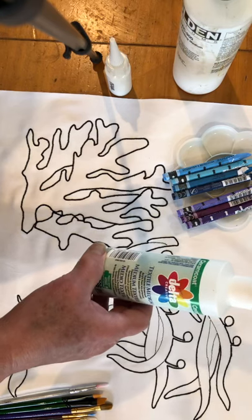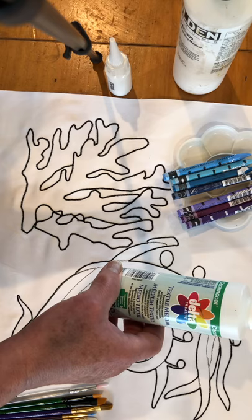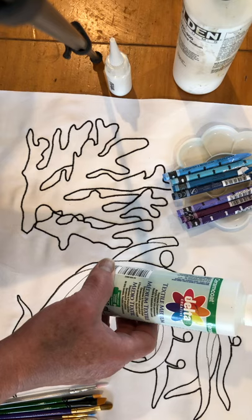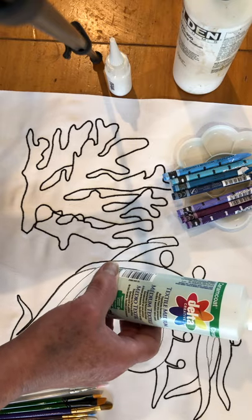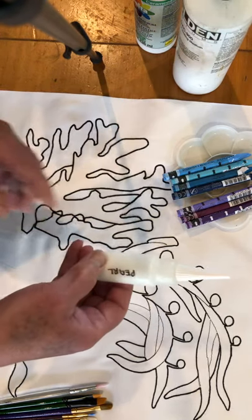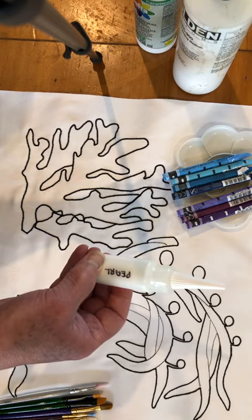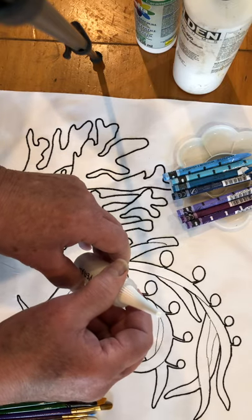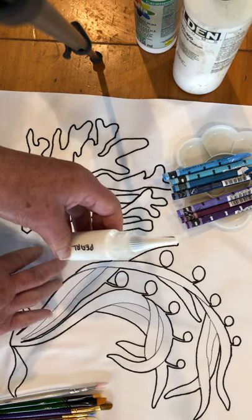Ceramacraft is another great one, made by Delta. This one is typically found in either Michaels or Hobby Lobby — if you look in their fabric painting section, you'll find the bottle of Delta. And then I have a bottle of my own called pearlescent fabric medium. I have some chemical that I get that's just pure pearlescent, and I mix it in with my fabric medium that I make up, and that's one of the things I'm going to be using here today.